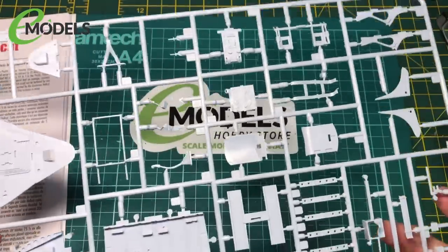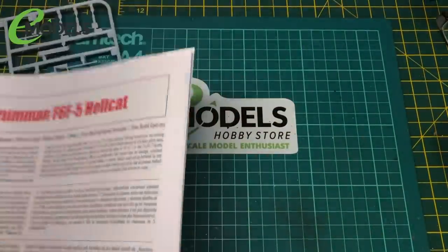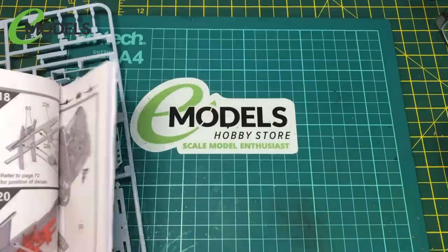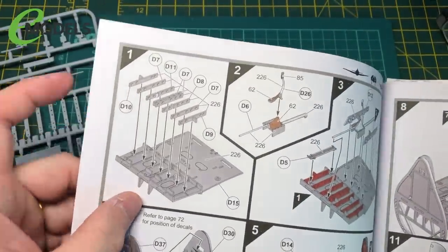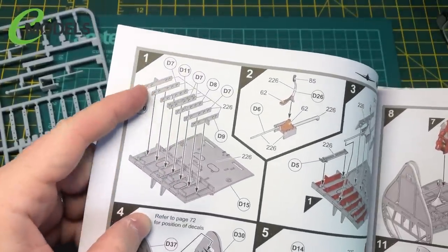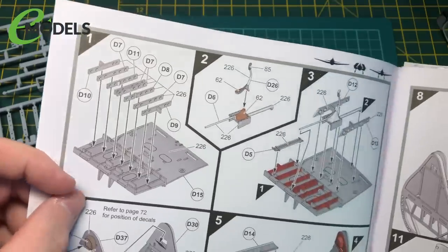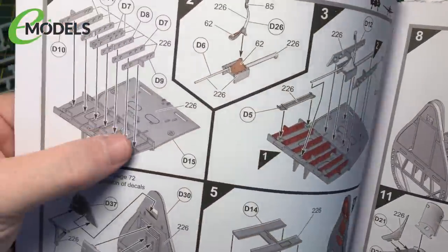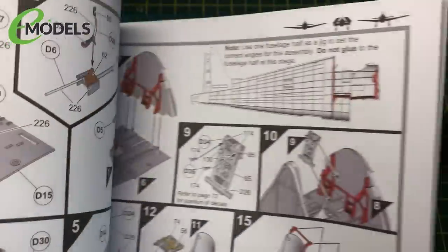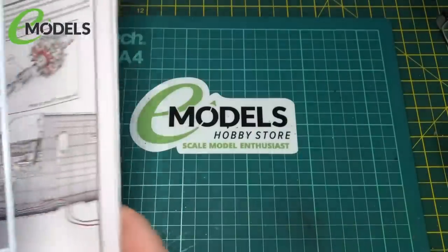What we'll do is cut a few bits and pieces off and start gluing things together. As the instructions say, we'll start off with the base of the cockpit and the crossbeams on there. Most of these colour callouts are 226, which under their instructions is interior green.